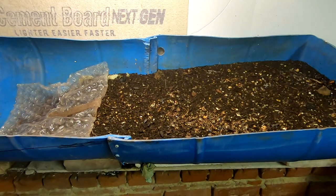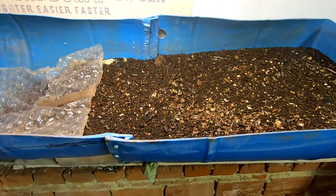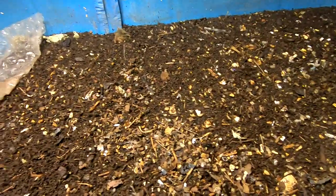Hey guys, it's Ann over at Plant Obsessed and today we're going to take a look in on the 55 gallon bin.